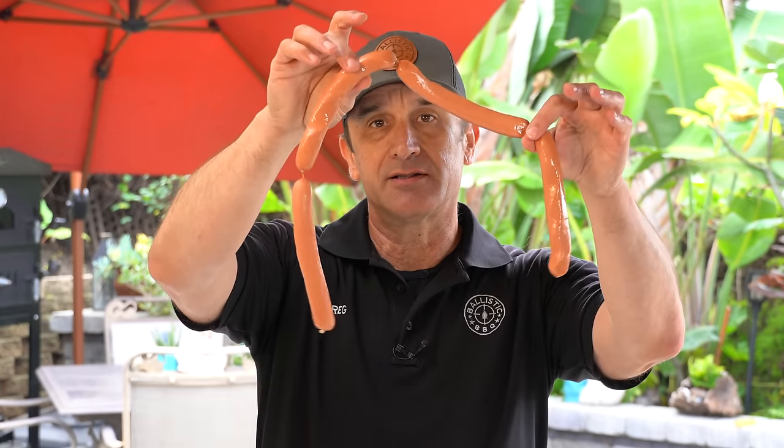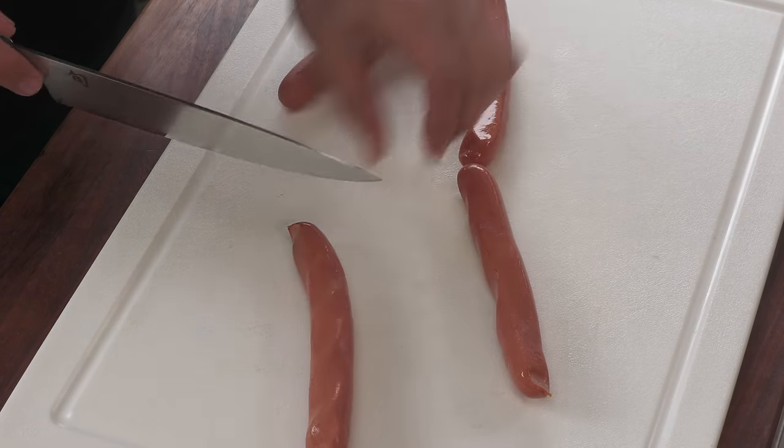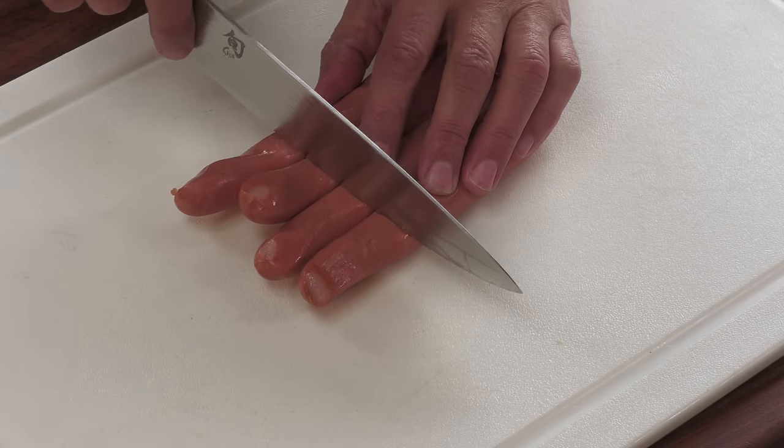Let's prep the dogs. Blackie's uses a meat company out of New Britain, Connecticut called Martin Rossell's — it's a blend of pork and beef. I'm using what I have available: Dietz and Watson pork and beef with a natural casing. First I'll separate the dogs, then I'll put three cuts on each dog, the way Blackie's does.